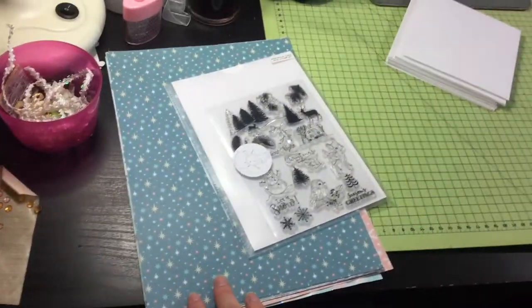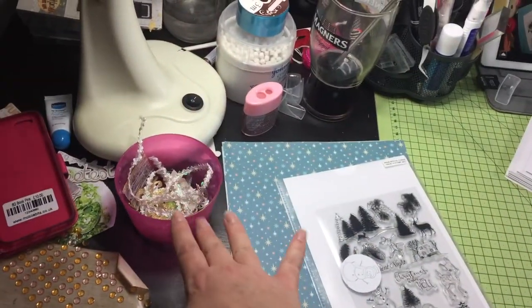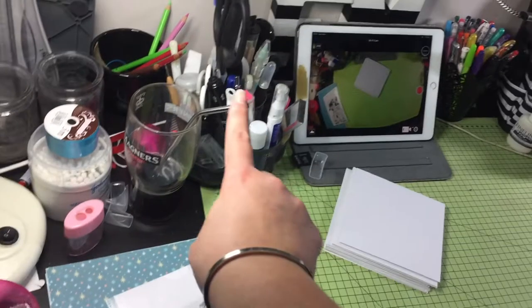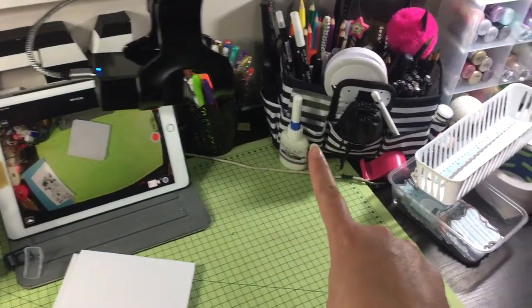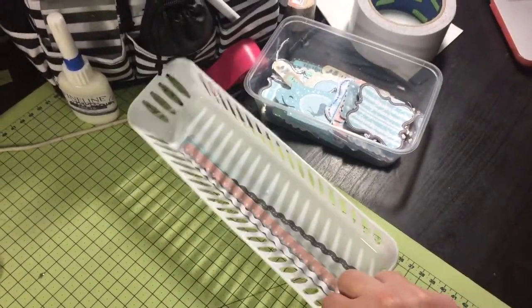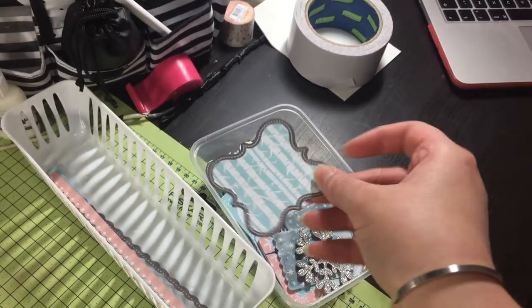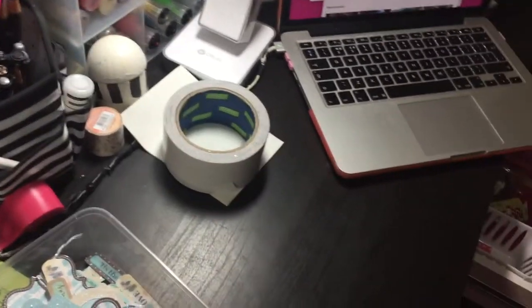I've got the papers out that I'm going to be using, the stamp set from the kit, some card blanks, and I have some scraps in this little pot here. I've emptied my pencil sharpener, I've got a drink, I've put all of my tools back in my caddy, and I've got my favorite adhesive there. In these little trays here are the borders from the kit, and all of the toppers that I've pre-glittered or decoupaged ready.